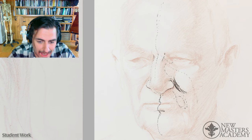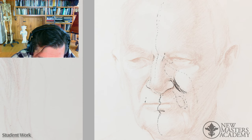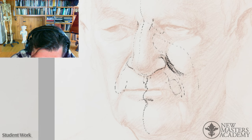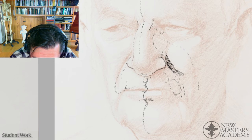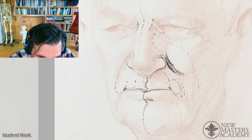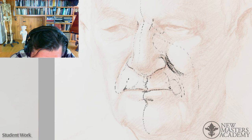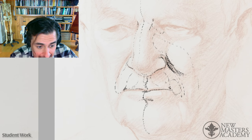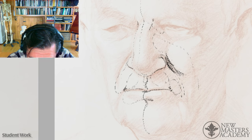I want to find more of the positive form. I'm looking for those forms. Even if the lips are tight, I'm looking for positive forms. I have to find them because I can only render positive forms — I can't render three-dimensionally without them. Those are the only things I can actually render.